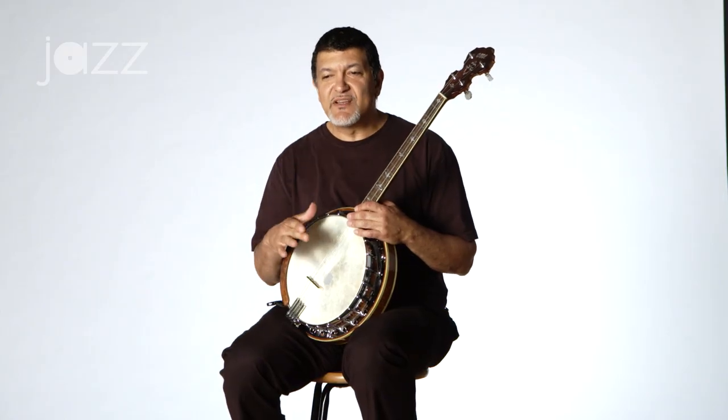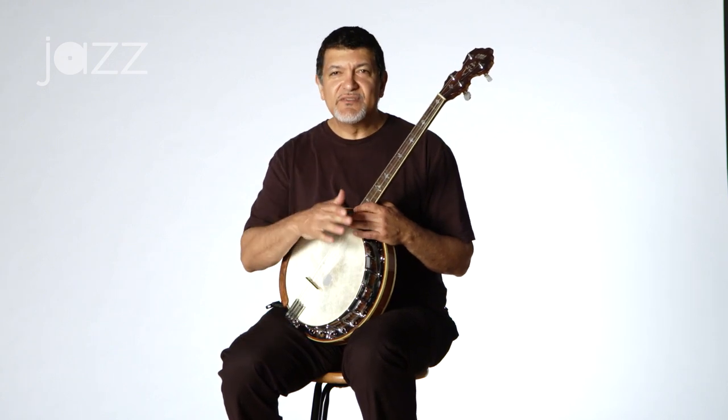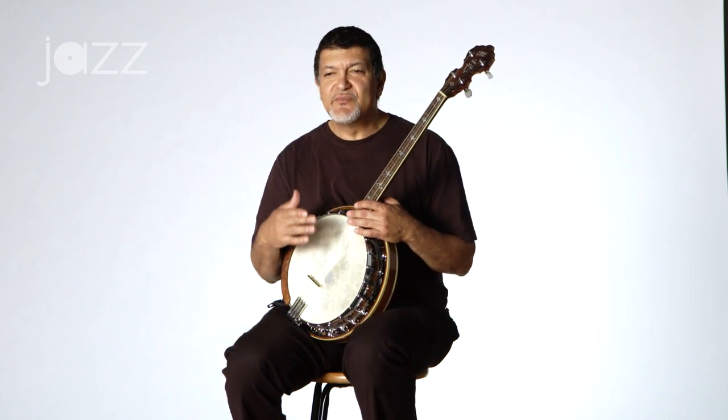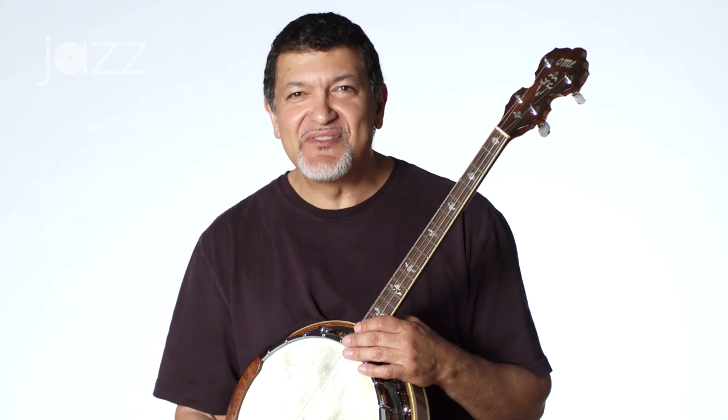I talked about having a short sound, a tight sound, having a ringing sound. It sort of depends on the mood of the tune. Every song should be interesting, and what you play when you accompany someone should complement what they're doing.